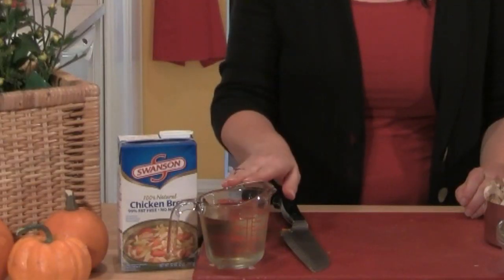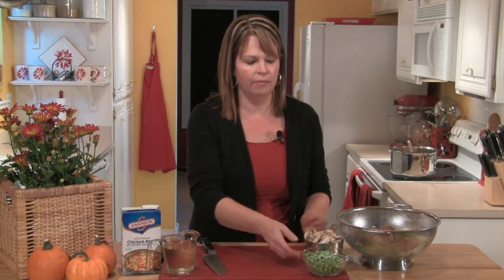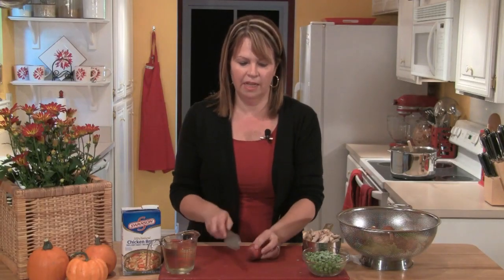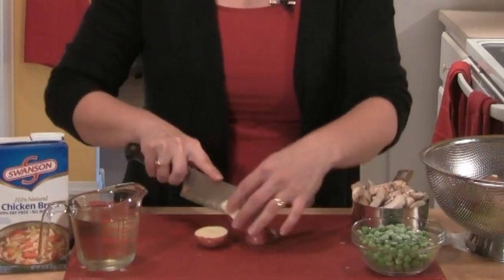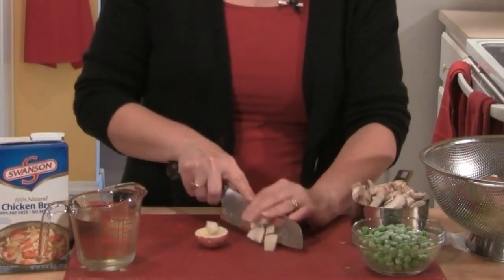While those cook, I'll get a few other ingredients ready: a cup of white wine, four cups of chicken broth, a cup of peas — fresh or frozen, I'm using frozen today — and two cups of sliced mushrooms. I also have some little red potatoes that I grew in my garden, chopped up to about the same size as the carrots, celery, and onion. I want to end up with about a cup.